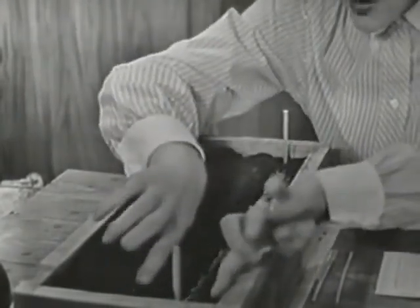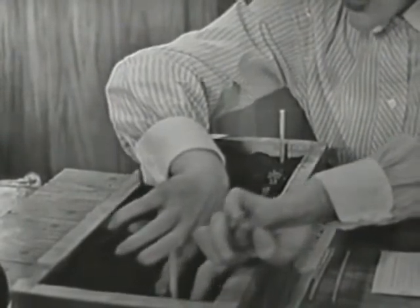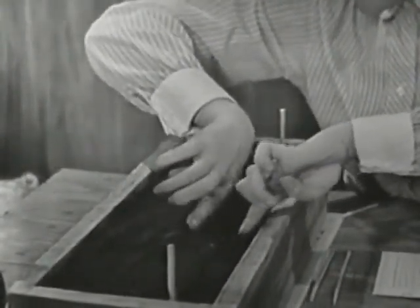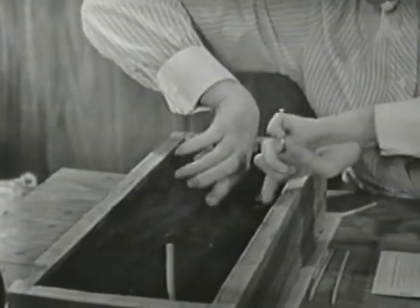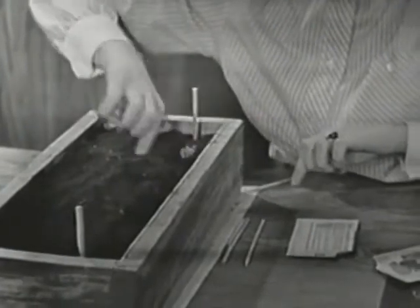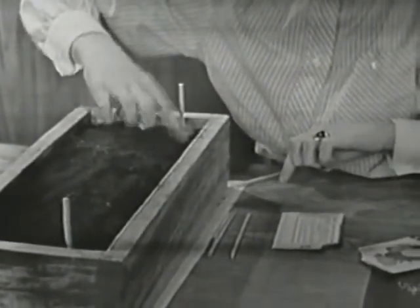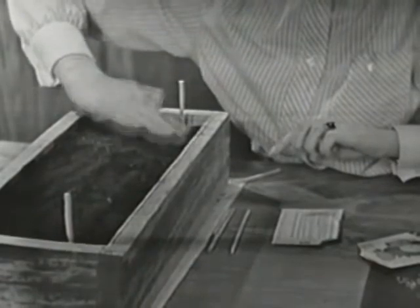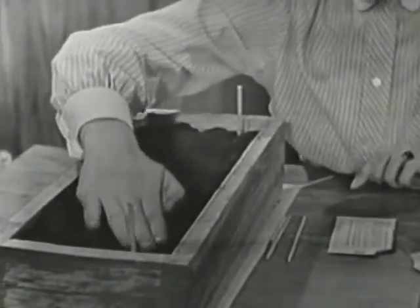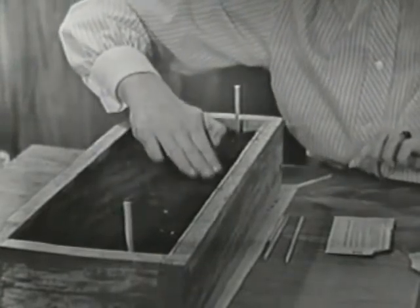Now let's cover them all up because they have to be covered so they won't get cold. The ground helps to keep them warm besides feeding the little seeds. So we'll cover them all up and we can't see them anymore. And then on the directions of the package, it says to pat them down. So I'll just run down this row with my fingers like this and pat it down.